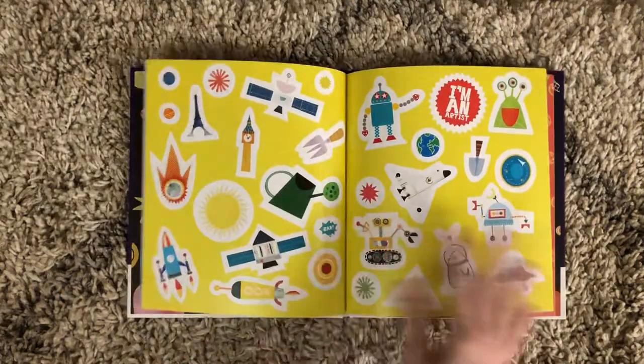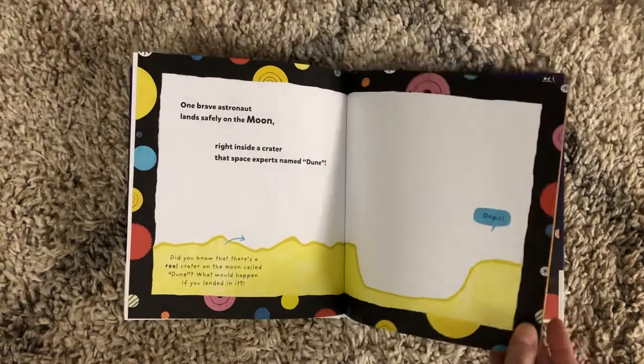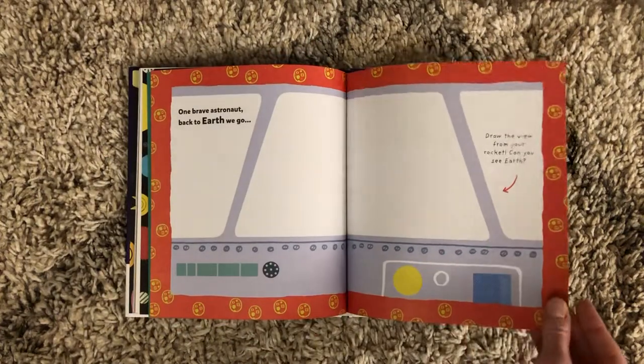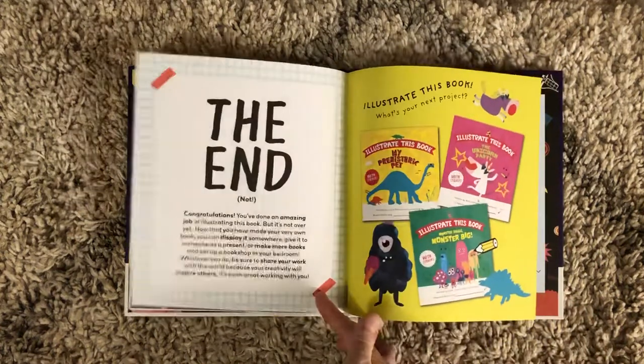There are stickers for them to add throughout the story. Everyone is going to have a different story with how their illustrations go. So it's a really fun way for them to interact with their books, be involved, and be able to take ownership of the stories as well.